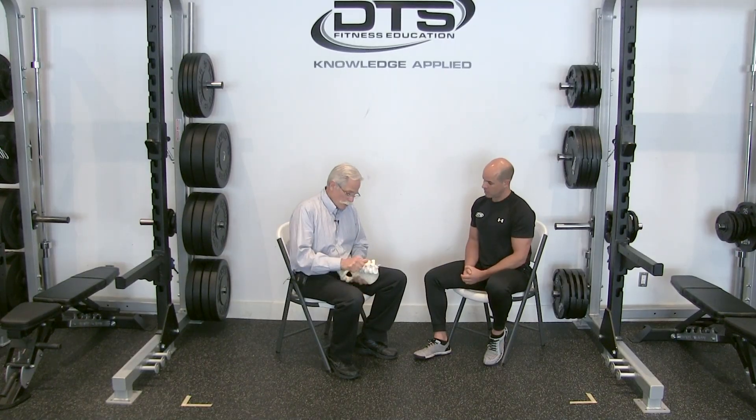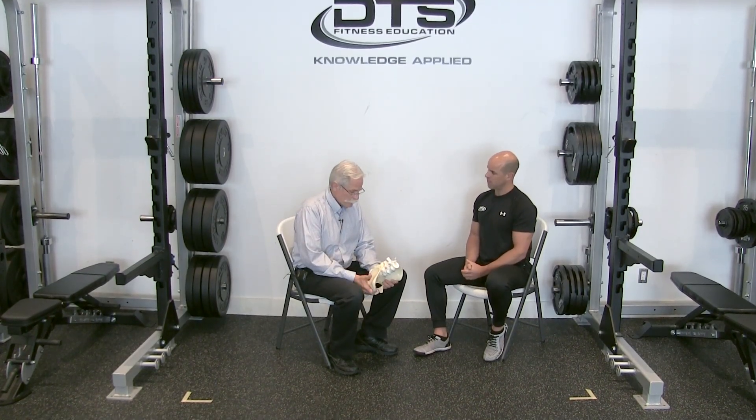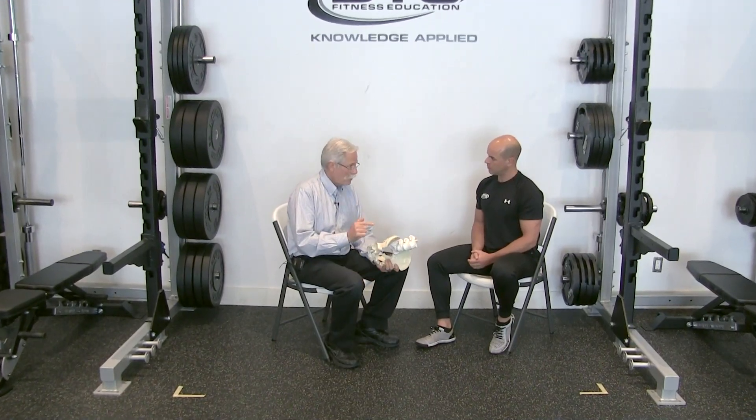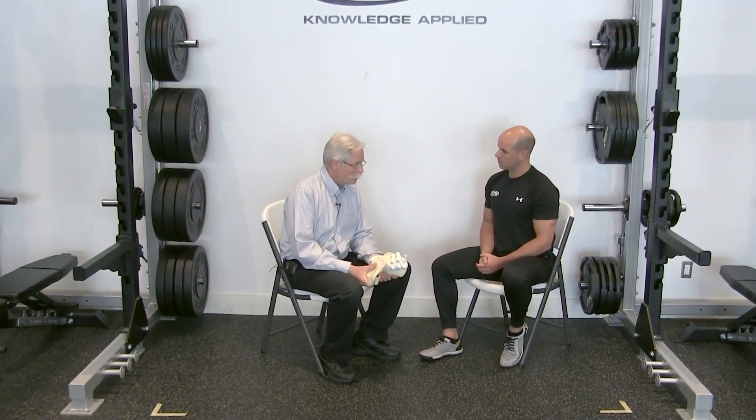So Stu, we hear a lot of people talk about having SI joint pain. Can you touch on that a little bit, and maybe some of the exercises that in your experience really irritate or make that worse? Well, of the patients referred to us with SI joint pain, more often than not they do not have SI joint pain.